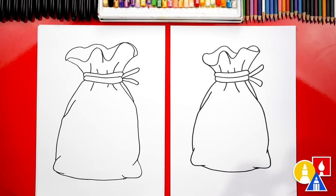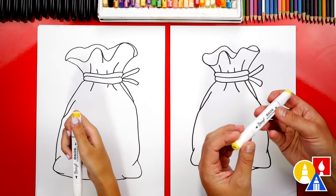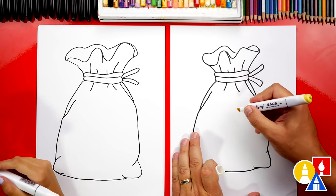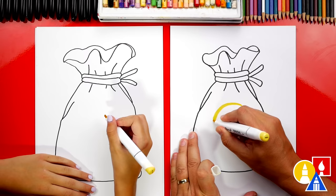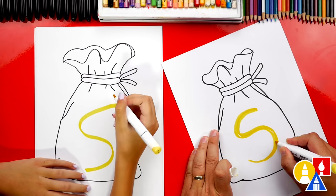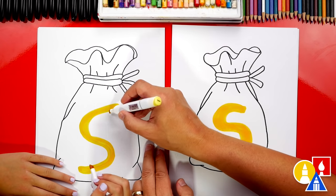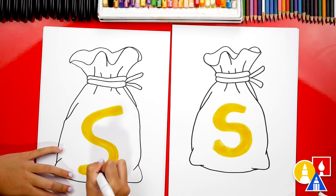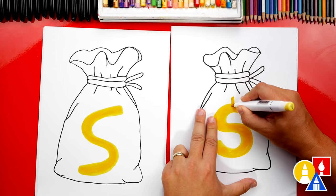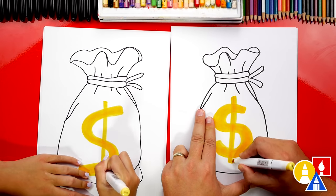It just looks like a regular bag with a rope around it — let's turn it into a money bag. We need the dollar sign. So we're using our biannual markers, but you could use any other brand of marker or even colored pencil. We're going to start by drawing the letter S right in the middle of our bag — I'm going to draw it really big. I'm going to go over it a couple of times and make it really thick. Then let's add a line right down the middle — you could add two, but let's keep it simple. We'll just add one right down the middle and go back over it a couple of times to make it thicker, just like the letter S.